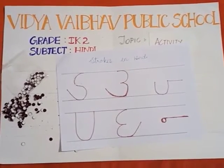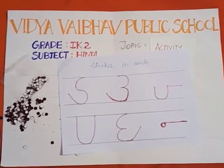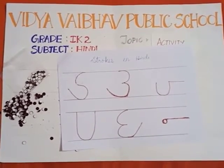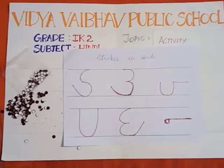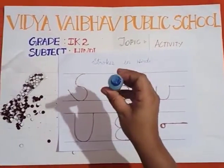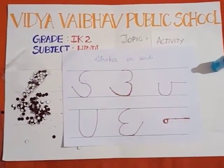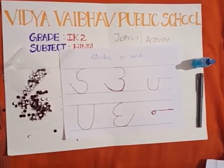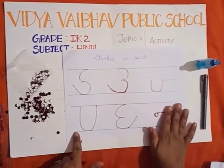Good morning children. Today I am going to do an activity. As you have seen in the video, I have started with strokes. Before learning Hindi akshar, we have to know the strokes, children. So on the basis of strokes I have done an activity. I am going to teach you this activity. To do this activity we need a gum, bindis, plain sheet, and a sketch pen. Are you ready, children?